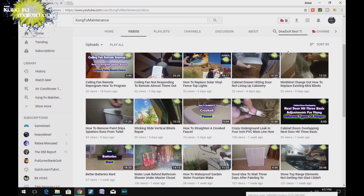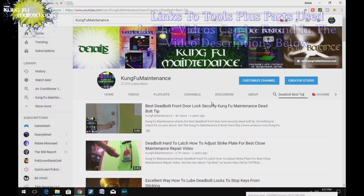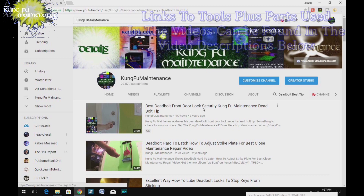A quick search of my YouTube channel should be able to find a bunch of material that'll be helpful to your maintenance needs, and links to tools and parts used in the videos can be found in the descriptions below.